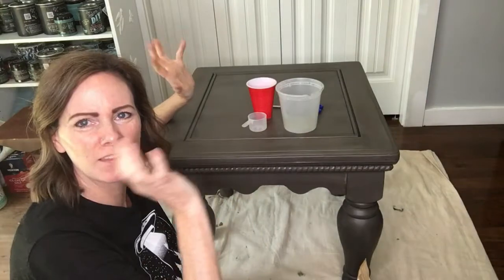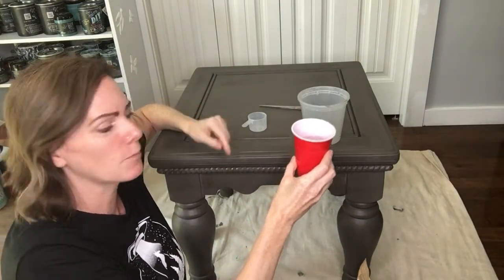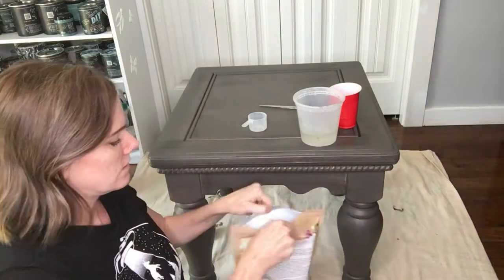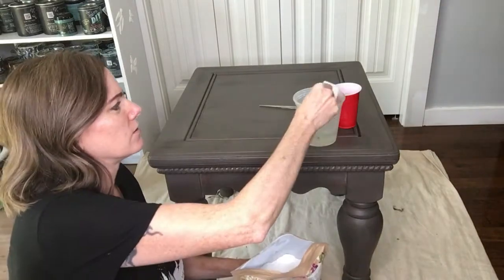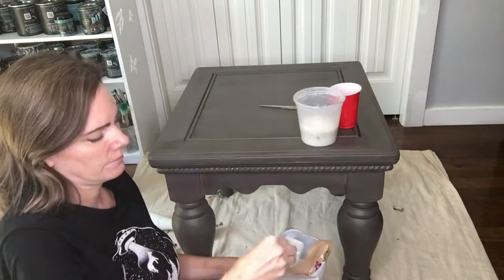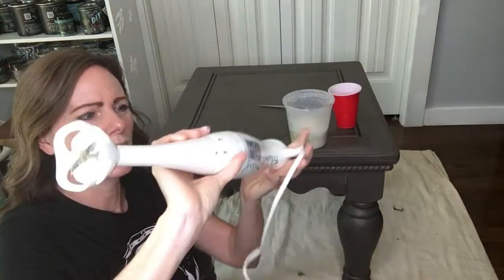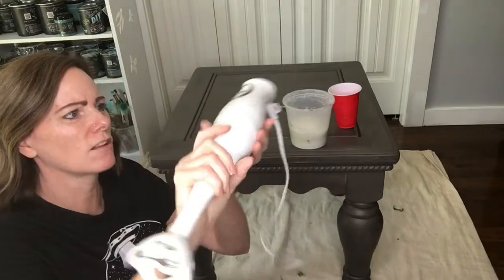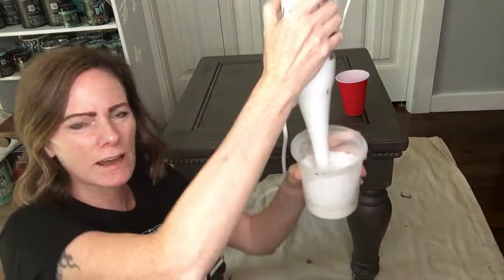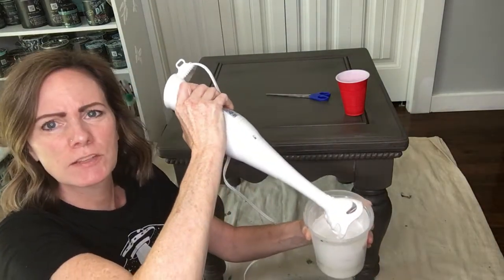So what we're going to do to mix up our milk paint — I think it's fun to mix it up. I've already pre-measured my water, so we're going to do one part water and one part milk paint, and this is warm water. I'm going to pour it into my container and then measure out my milk paint — I've got this little scoop. I'm going to do one, two, and three scoops, and then I'm going to use an immersion blender to mix it up. You can get these on Amazon for about less than $15, but you can also use a whisk or a fork — that's fine. Now we're just going to mix it up and make sure you get all the chunks out.